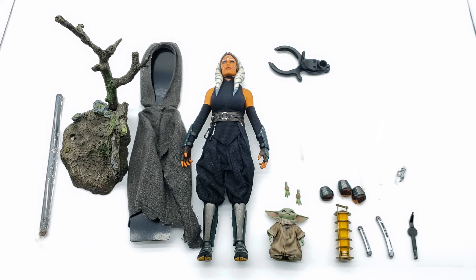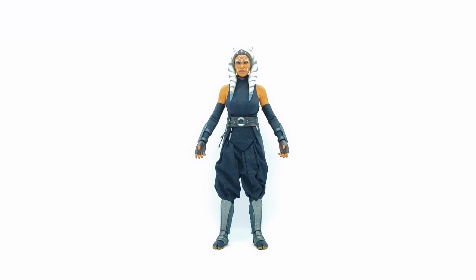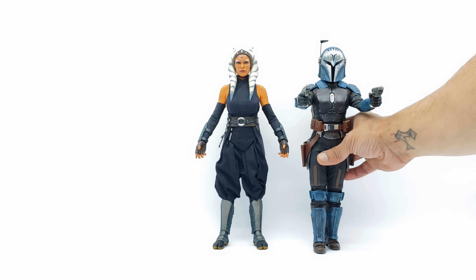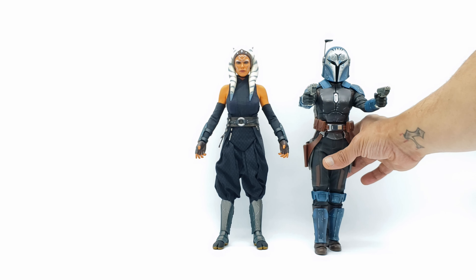I think we should have more accessories in here for a DX — definitely more swappable hands. That said, it definitely looks like Rosario Dawson as Ahsoka, and I love the way it looks overall. Let's go ahead and get some size comparisons.